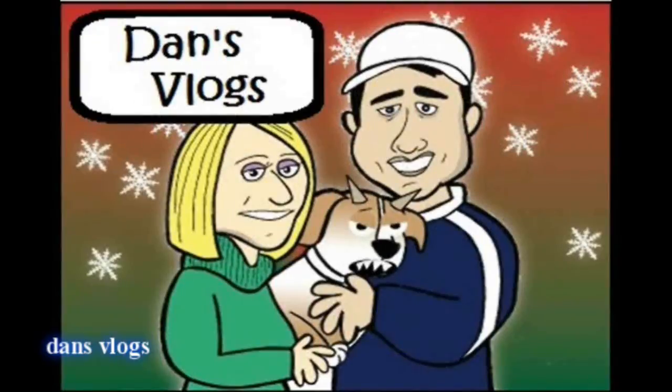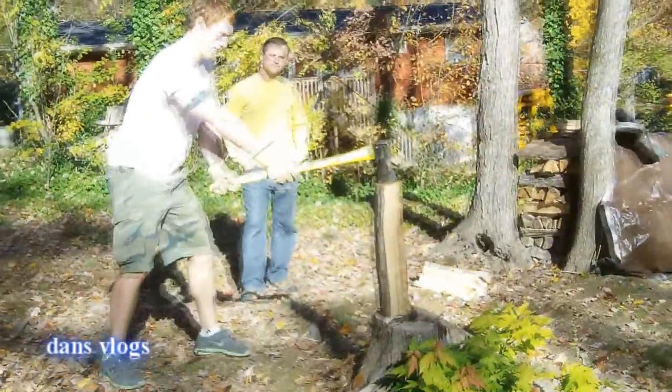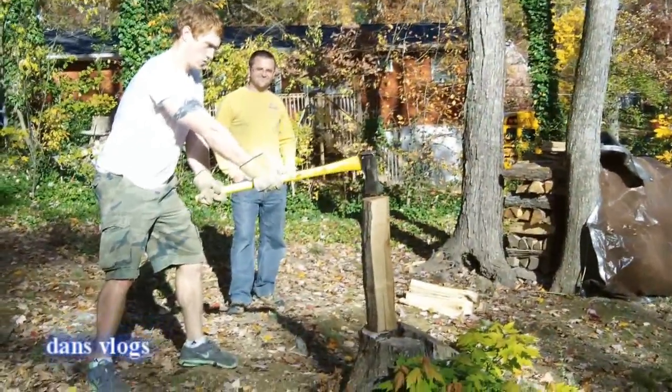Hi guys, welcome to Dan's Pugs. Day 3 in Knoxville, Tennessee, and we are with Lumberjack Gibney. This is a tutorial on how to chop wood properly and safe.